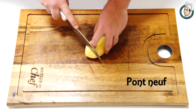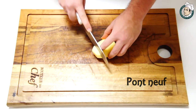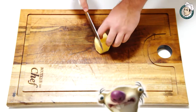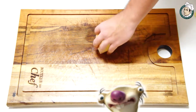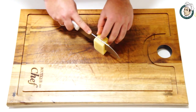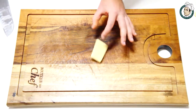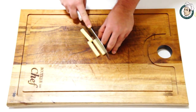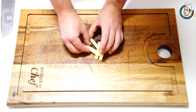Agora vamos para a batata. Primeiro corte clássico aqui nas batatas, vamos fazer o batonê. Acompanha aí o batonê como é que é feito.